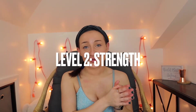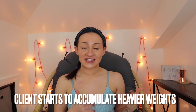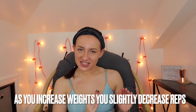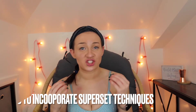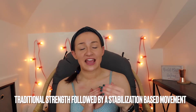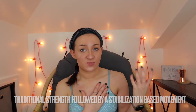Moving on to level two: strength. Within strength, we have three phases. Phase two is strength endurance. This is where the client starts to accumulate heavier weights. When you increase that weight, you're going to drop the reps slightly — still a fairly high number, between 8 to 12 per exercise. This phase incorporates superset techniques, meaning you're performing one exercise after another — a traditional strength exercise followed by a more stabilization-based movement.